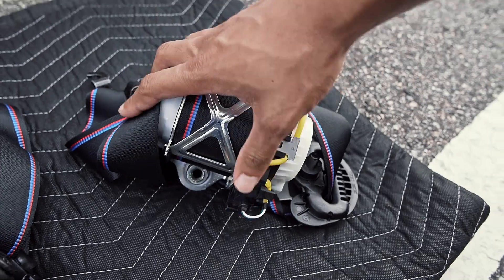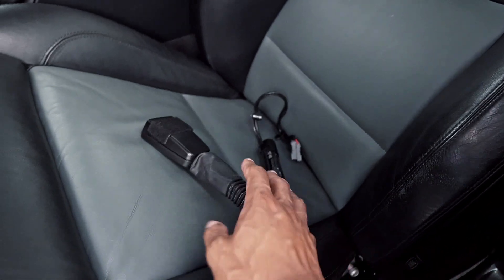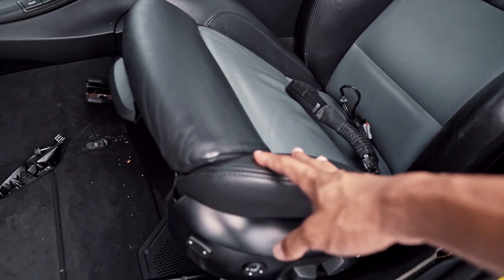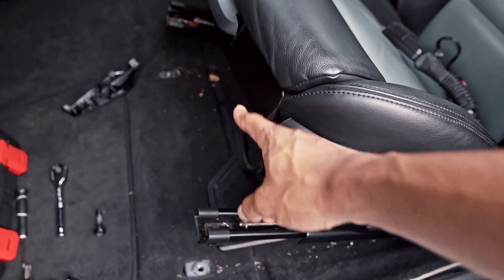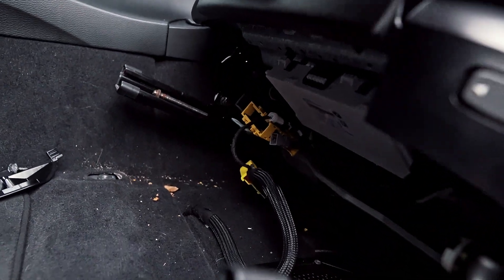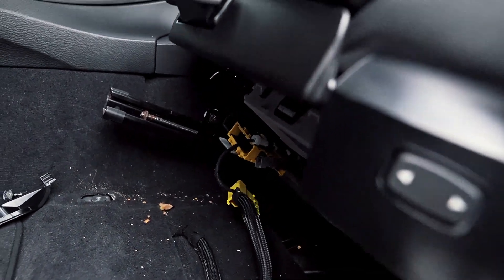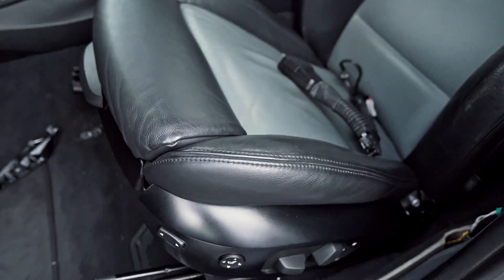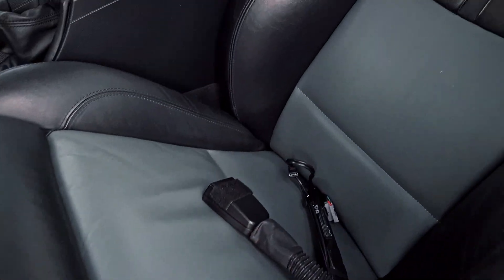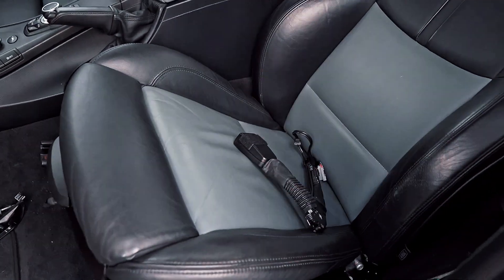Before I actually install the pre-tensioner I want to give you guys a quick tip — you actually don't have to remove the seat from the car. All I did was remove the four screws at the base of the seat and I was able to access all the connectors underneath to get to the pre-tensioner. I'm really glad because the seat is actually really heavy, so I'm super happy I don't have to remove it from the car.